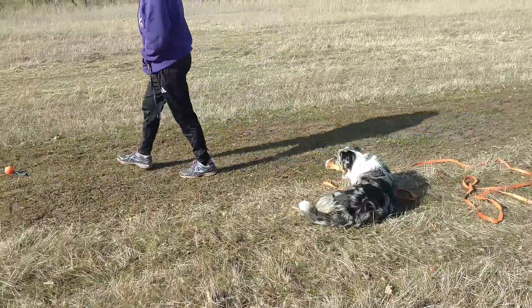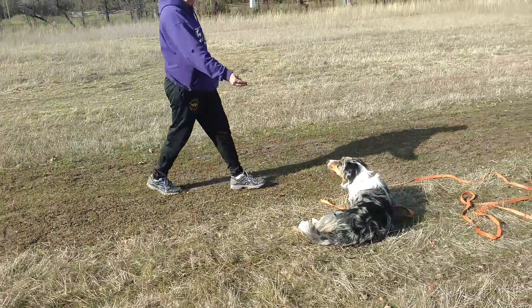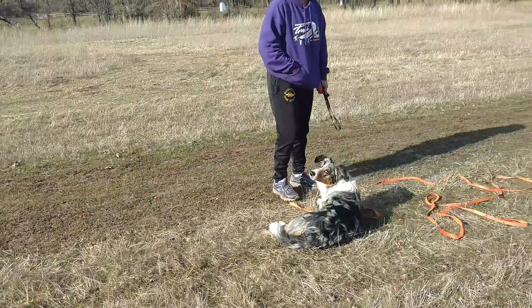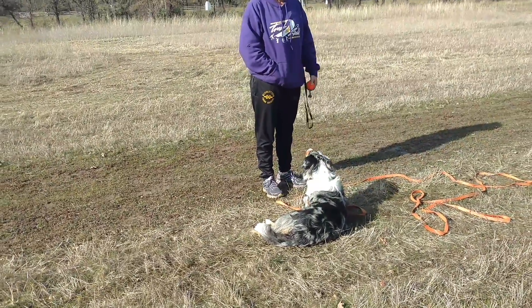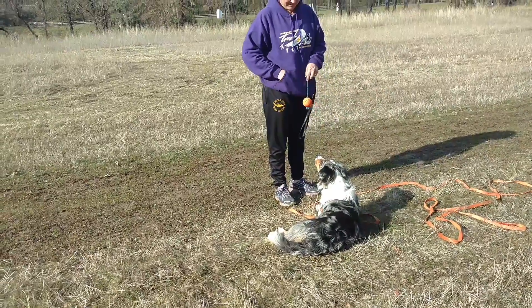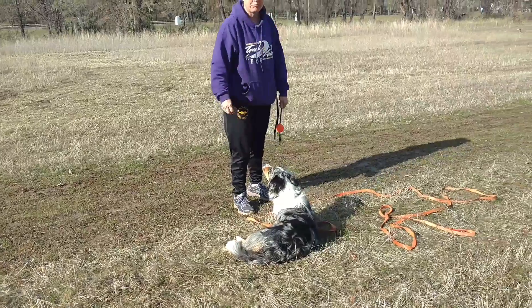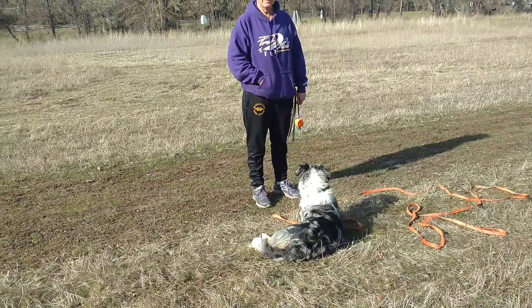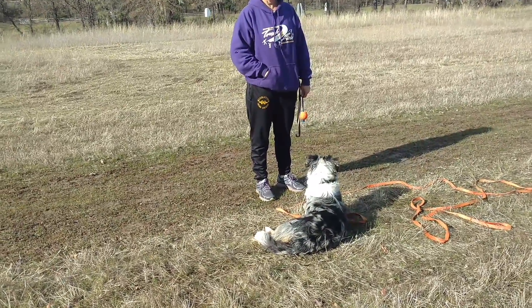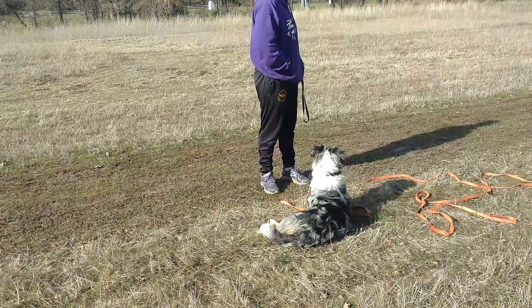Down, that's great. Yes, good. Now wave the ball in front of her head — down. Yes. Now when you're ready, say yes, then throw the ball and tell her to get it. You can reward her for all this mental stimulation and staying in the down by giving her something fun to break with.